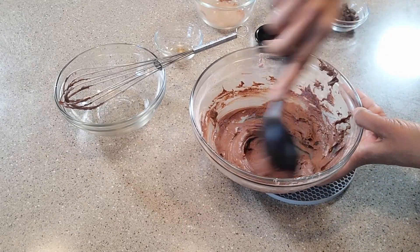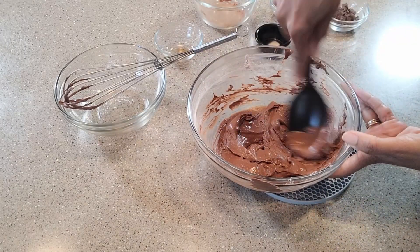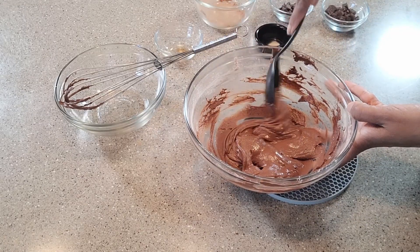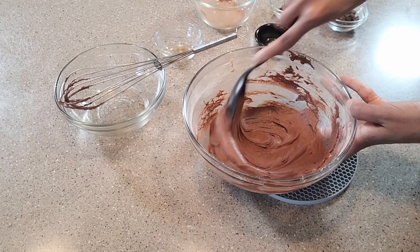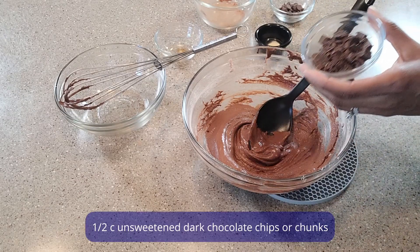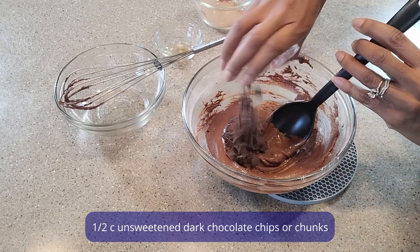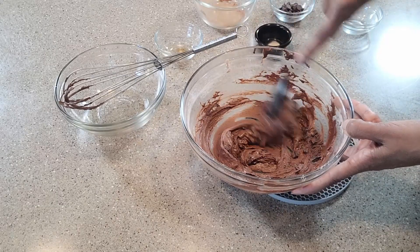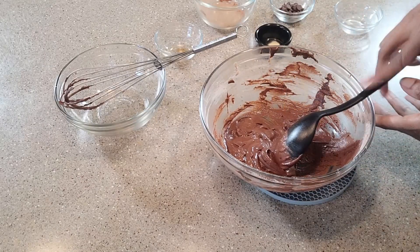Make sure all of this is well incorporated. Also, just so you know, I did not make the full recipe, although those are the measurements that I am leaving on the screen. So to it, I'm going to add some dark chocolate and mix that in.